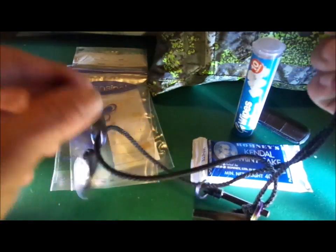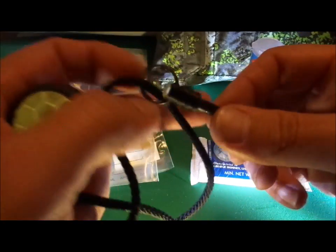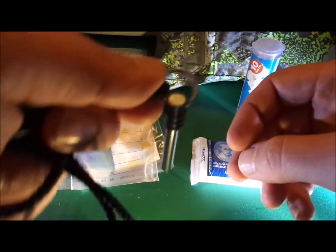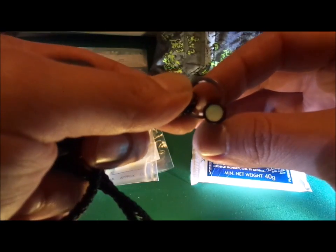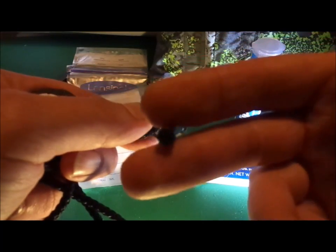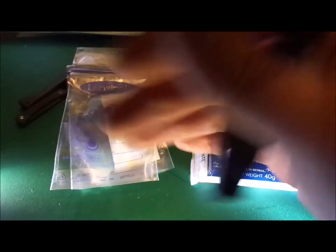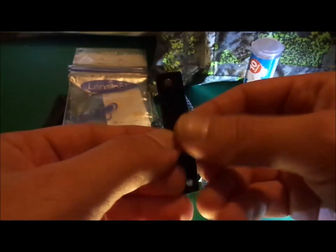And finally on the necklace we have a Cape Mini fire steel — perfect pocket-sized fire steel with a glow-in-the-dark dot on the back again just to help you find it. Perfect for starting hundreds of fires. So that's the necklace component.